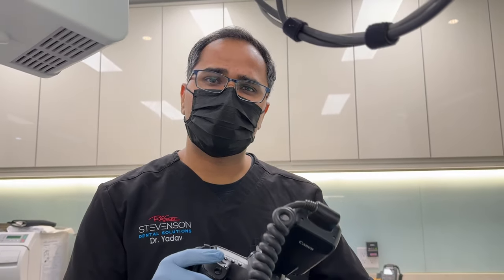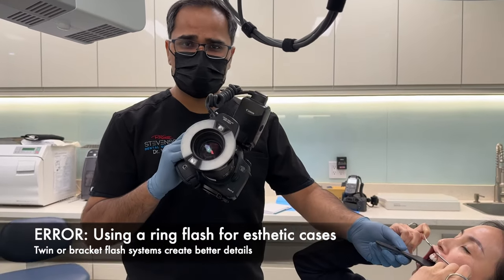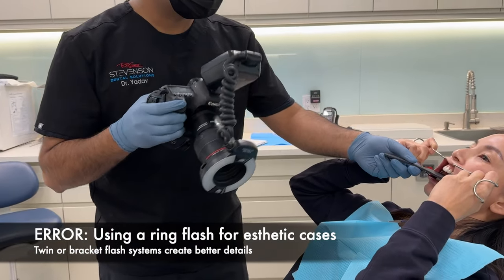This last mistake is not really a mistake. However, this will actually elevate your photography game from good to great. It is when we use the wrong flash.